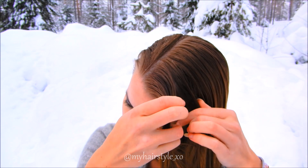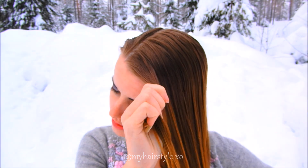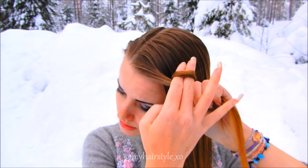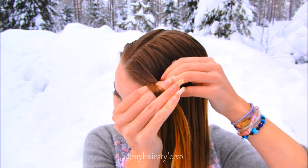Start braiding by taking a tiny piece of hair from the place you want to start your braid. Then twist the hair strand around your fore and middle fingers. Take another hair section behind the first one.